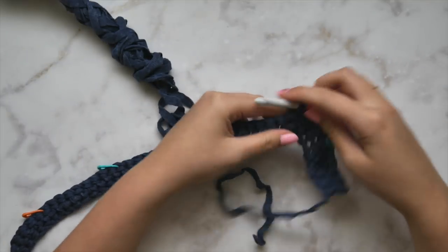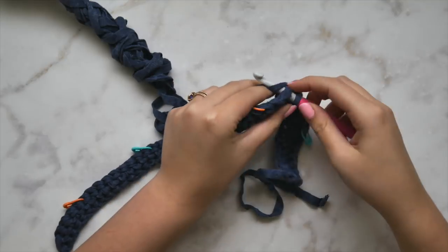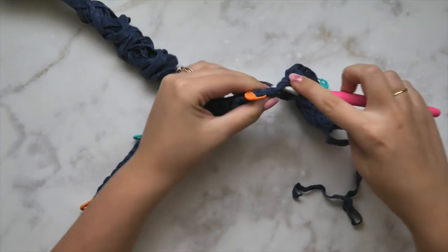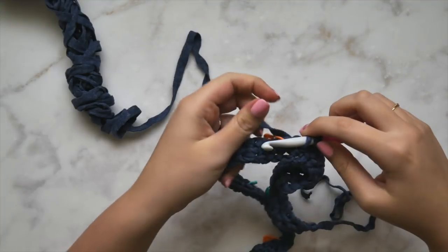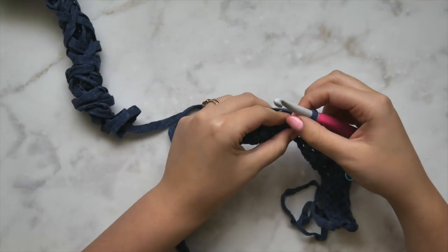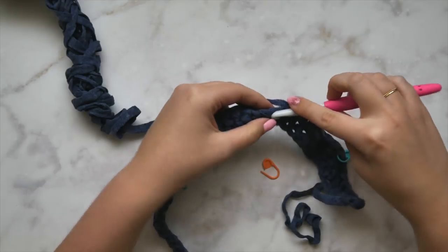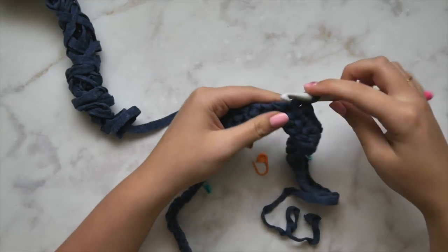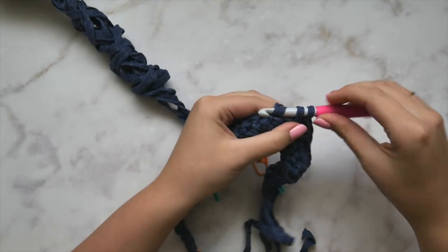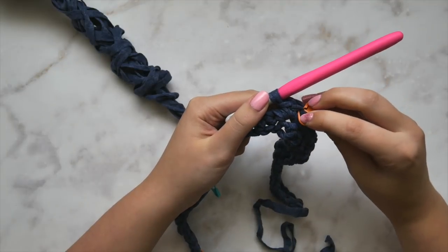All the marked stitches get three single crochets; everything else gets one single crochet. This is the same no matter what size you're working. We've reached the next stitch marker — work three single crochets into that stitch, then replace the stitch marker in the center or second stitch of the three.